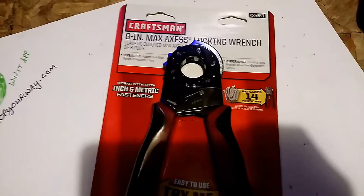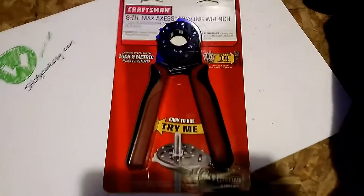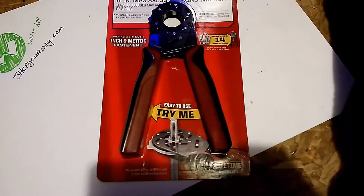It's Craftsman Lifetime Replace Guarantee warranty. I got it free from the Win It app — used the points on Shop Your Way. And that's obviously why you're watching Free Tools right now. Lifetime warranty.